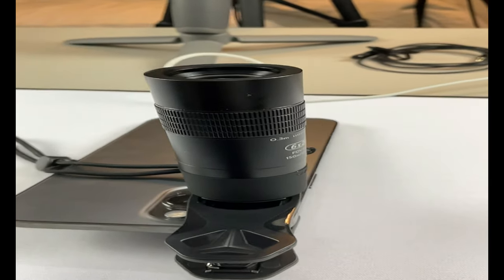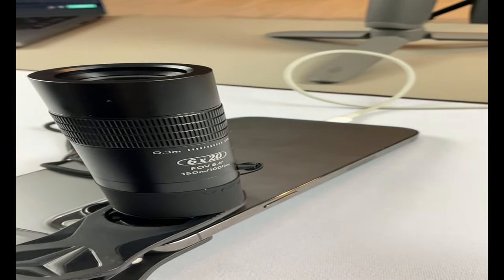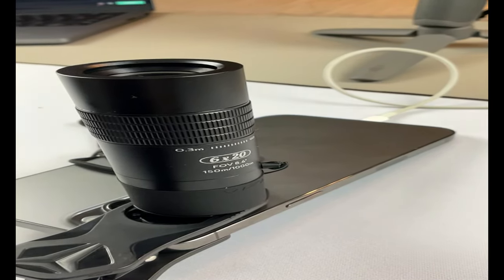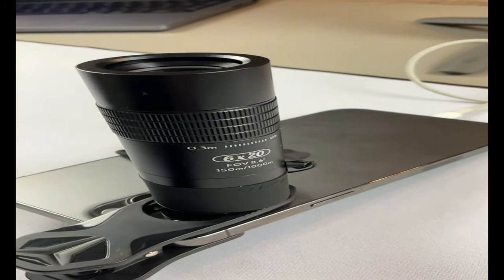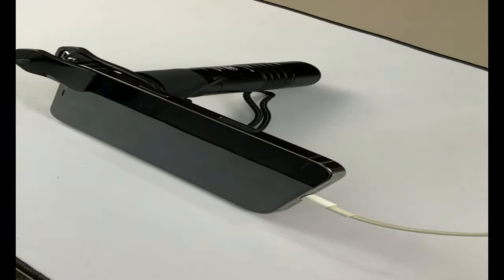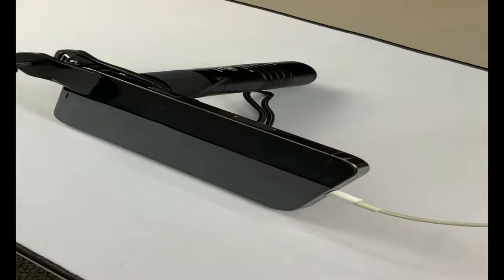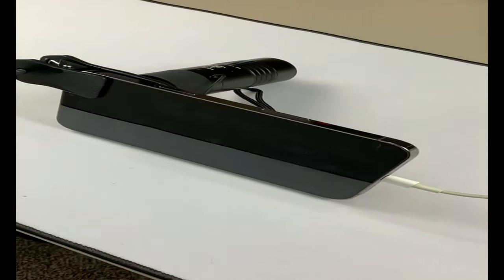It does have a satisfaction warranty — this thing comes with a lifetime warranty. It's great for bird watching, wildlife, golf, surveillance, concerts, and traveling. It comes with friendly customer service and a 30-day hassle-free money-back guarantee, so no worries about your purchase. It's a great product for your family and friends as a gift. The package dimensions are 5.35 x 3.74 x 2.13 inches, and it only weighs in at 8.3 ounces, so it's pretty light, compact, and easy to carry.